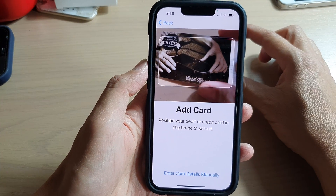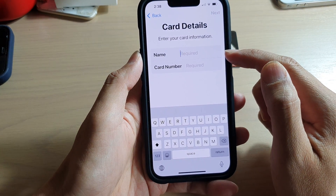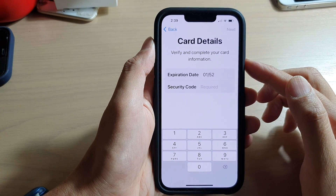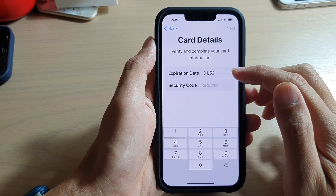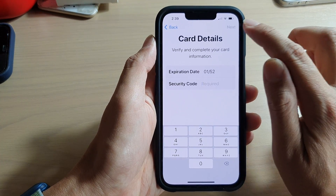Now in here you can scan the card for information, or you can manually put in the card details. Enter the card name and card number. After that, you need to put in the expiration date — look on your card for the expiration date and the security code — then tap the Next button.